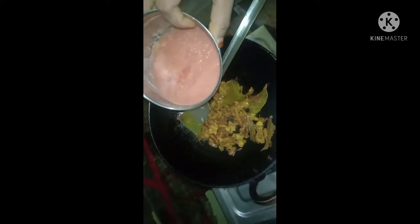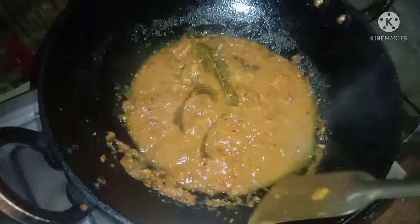We are going to boil the rice and give it 1-2 minutes of water. Then we will boil the rice over the rice and it will be done. Then we will boil the rice in the water. Let it cook for the next 3-5 minutes.